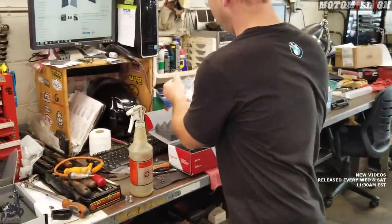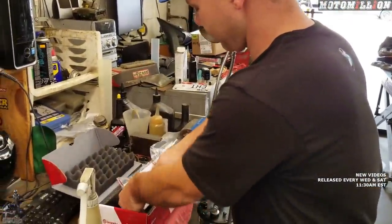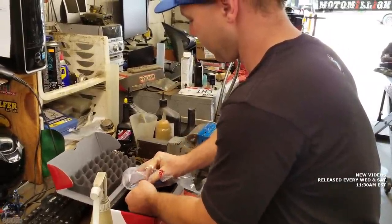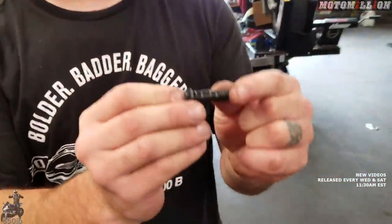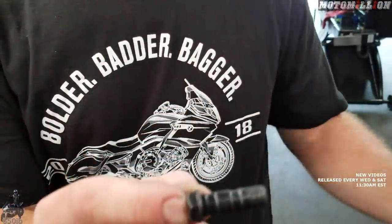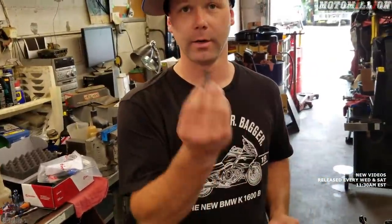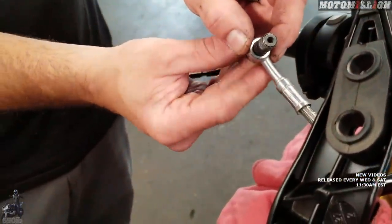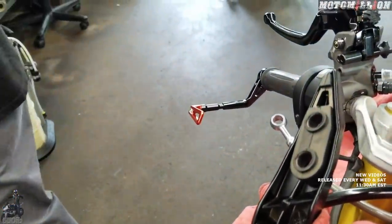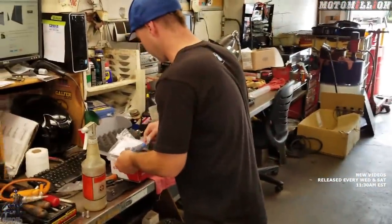The kit comes with crush washers and you want to use them — replace those every time. Also, the bolt included in the kit is set up for if you had two brake lines stacking right off the master cylinder, like some Suzuki and Yamaha setups use. That won't work for this application — it would leave an open hole, so you can't use that bolt here.